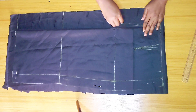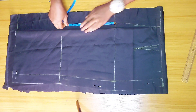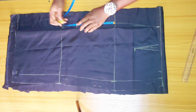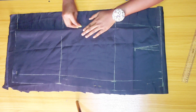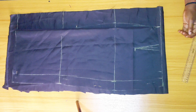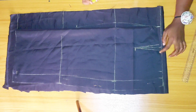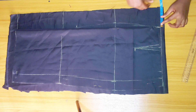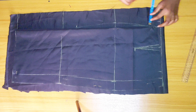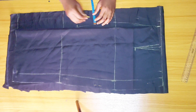I'm going to connect it to the waistline just like so. From the hip line I'm coming down eight inches, marking it, then connecting this point to it just like you see me doing here. I'm also marking my dart point. Next, I'm adding one inch for zipper allowance all the way to the hem.